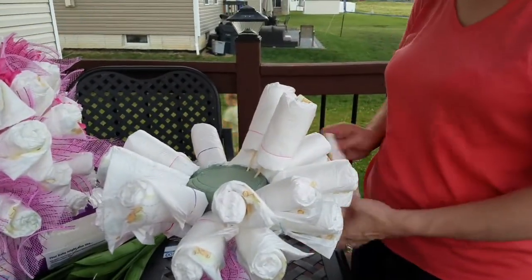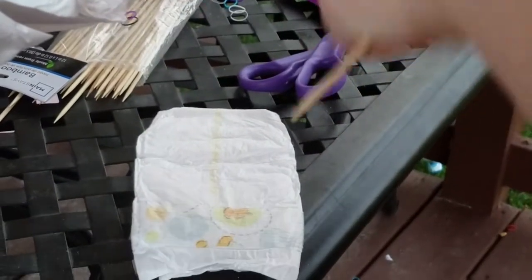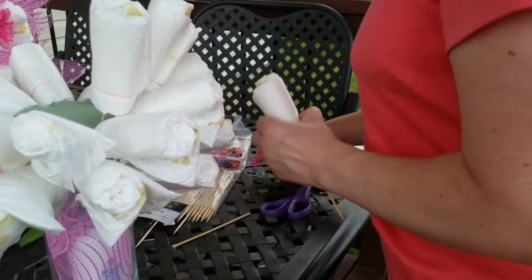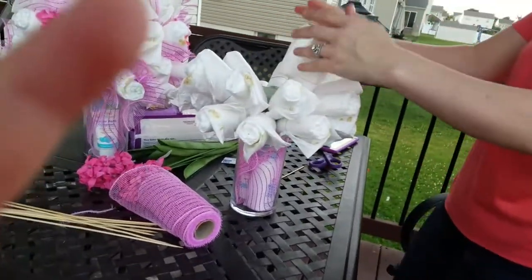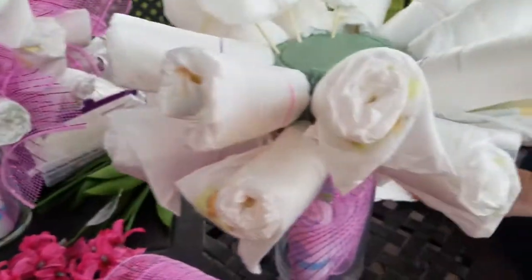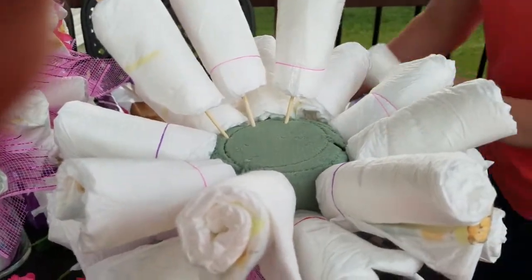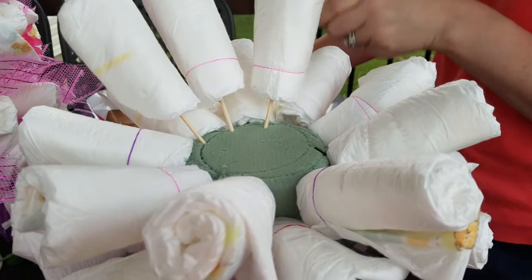I finished the second layer and I'm working on the third. I'm actually changing up the diaper technique — I take the sticks and break them in half, and I'm gonna roll the diapers this way instead. I think it looks nicer and cleaner. When we first did it, it looked horrible and I was almost about to cry because it looked awful, but once we moved some diapers around it came together.